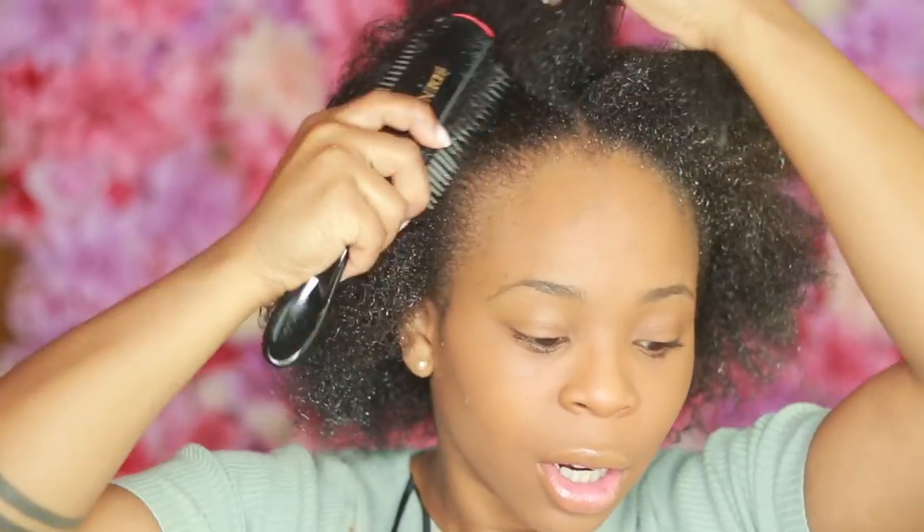Now that it's all in my hair, I'm gonna let it sit. It says to let it sit for 20 to 40 minutes, but I'm probably just gonna let it sit for an hour. You can see the curl definition already. My hair feels really soft and silky — I can just slide my hands right through it.